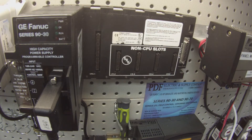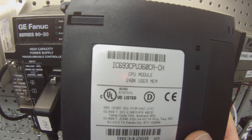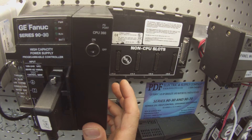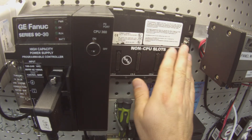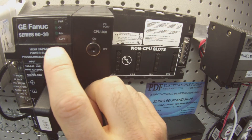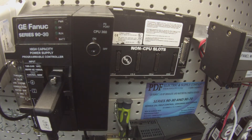Hello and welcome to PDFsupply.com. Today we're going to be testing a 90-30 processor, a CPU360. I have here specifically part number IC693CPU360, and I'm going to be attaching it to an IC693CHS397 five-slot rack, which is empty. For the purpose of this test, we're just going to be testing the processor alone, and it's going to be powered by our high capacity power supply, an IC693PWR330.